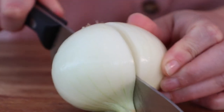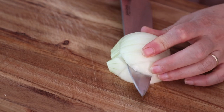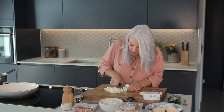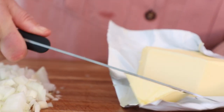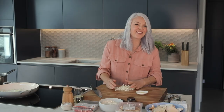Almost every risotto starts with onion and garlic. I'm going to chop it fairly finely, cutting it horizontally just so that we get those nice small pieces. I'm just going to pop a knob of butter into the pan and then scoop in those onions — nice sound of the sizzle.